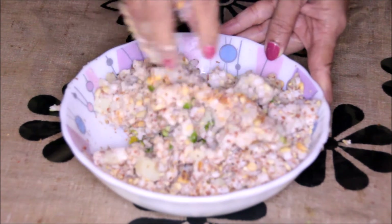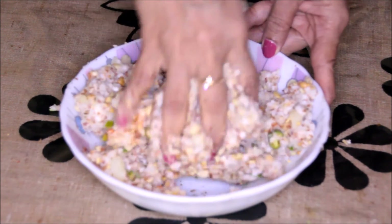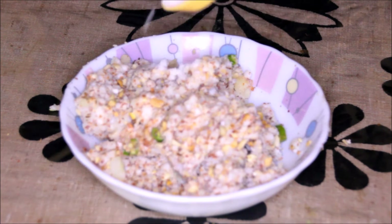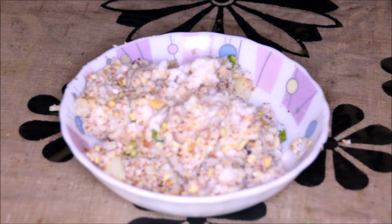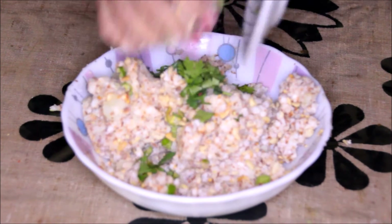You can add cumin seed powder also in place of whole crushed cumin. And now we add the salt — spread it evenly and mix it nicely. We will also add in the fresh coriander leaves.